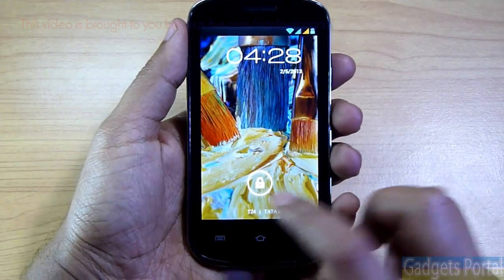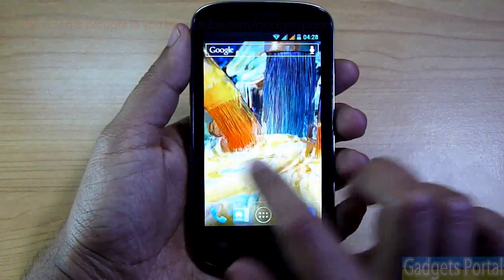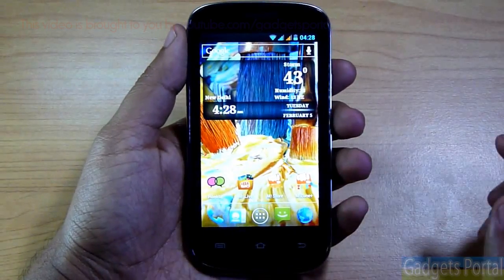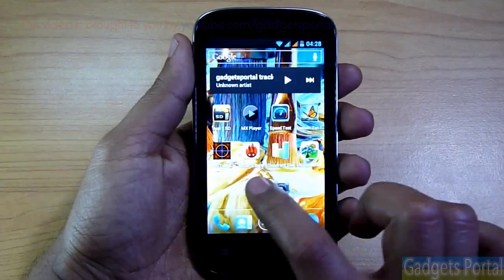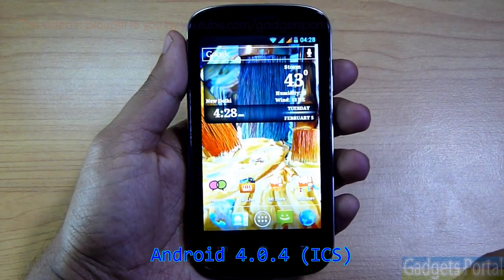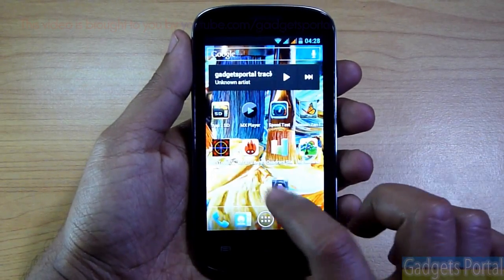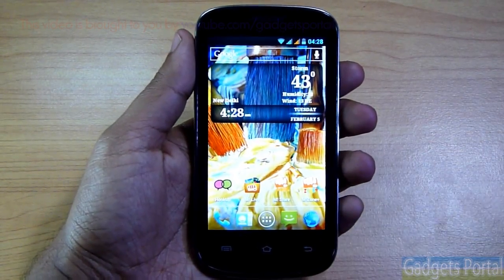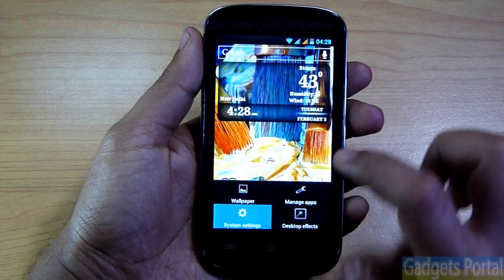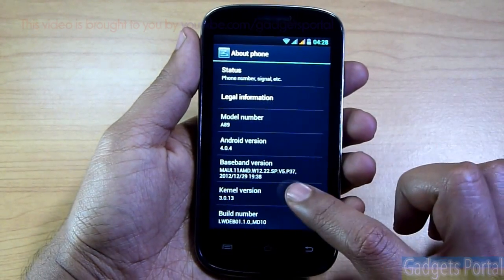The display glass is pretty smooth but also attracts a lot of fingerprints. The software and user interface are also pretty smooth — this phone is running on Android 4.0.4 Ice Cream Sandwich, and it is also capable of 3G connectivity with 7.2 Mbps downloading and 5.76 Mbps uploading, which is pretty standard for a device like this.